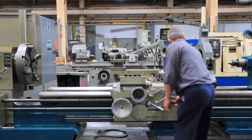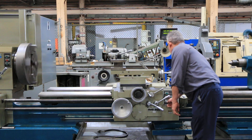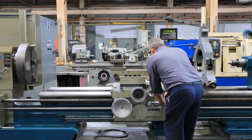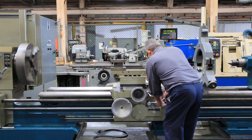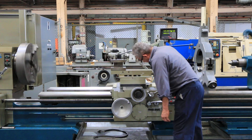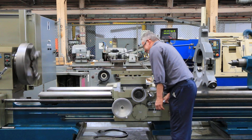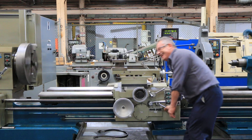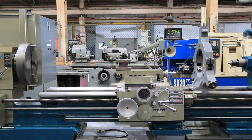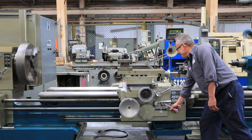Running. We've now engaged the lead screw, and he's going to hit the half nut here. Now we are threading. That hasn't been used much. That's the threading — that's the half nut kicking it out.